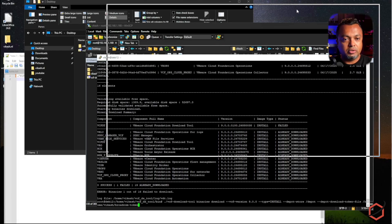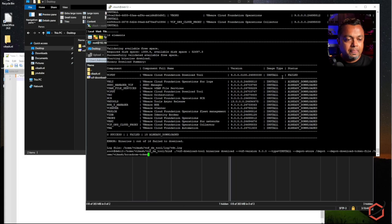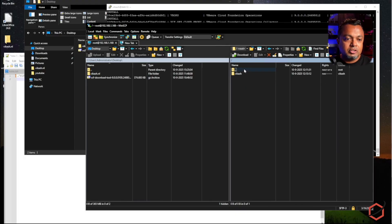This is the download utility already in place and this is the command line for it. I've already done some downloading, so all the binaries were already downloaded. The download utility downloads the binaries for VCF version 9, and I am storing those downloads in the '/depot' folder on the Ubuntu server. Let's use WinSCP to browse that — here is the depot folder and we can see it has created a 'prod' folder inside.